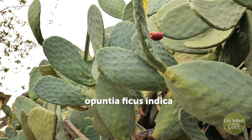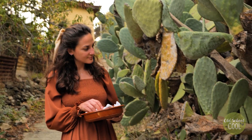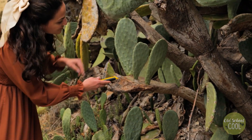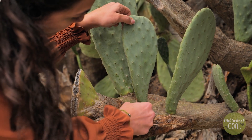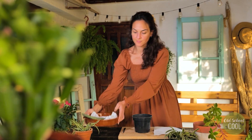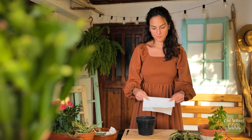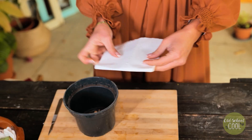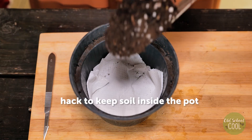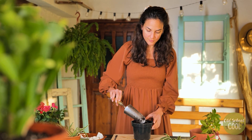The Opuntia ficus indica is a species of cactus that becomes tree-like over time. We'll use this segment to graft in our Christmas cactus cutting. First, we'll prepare the container — this hack prevents soil from falling out but still allows water to drain. Fill the pot with a mix of compost and perlite; perlite adds aeration and increases drainage.